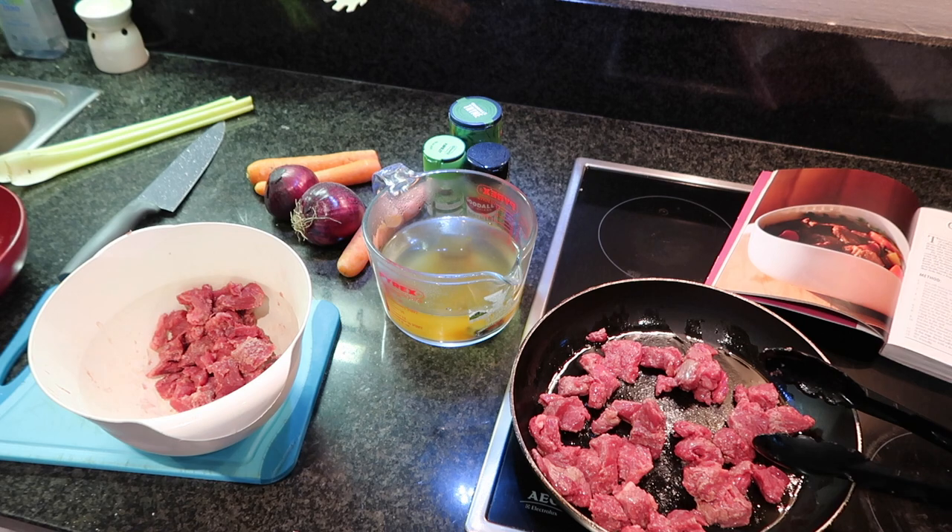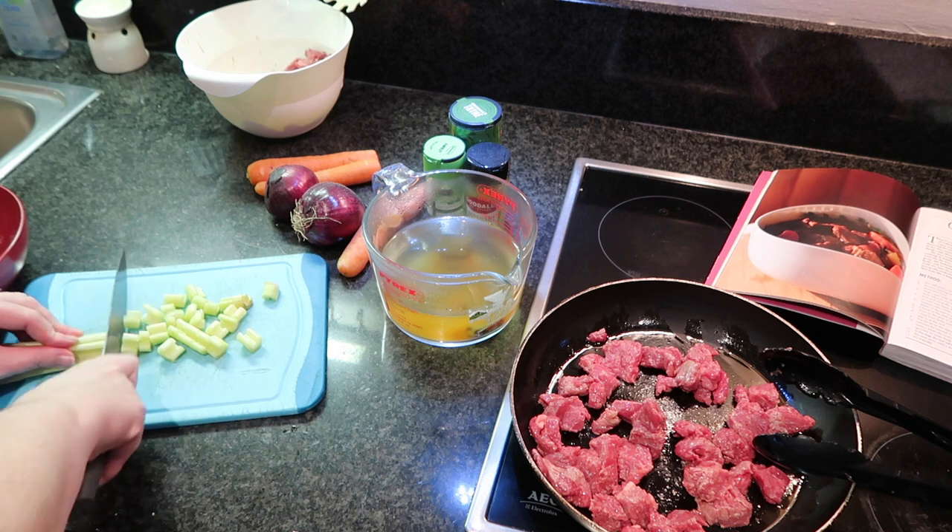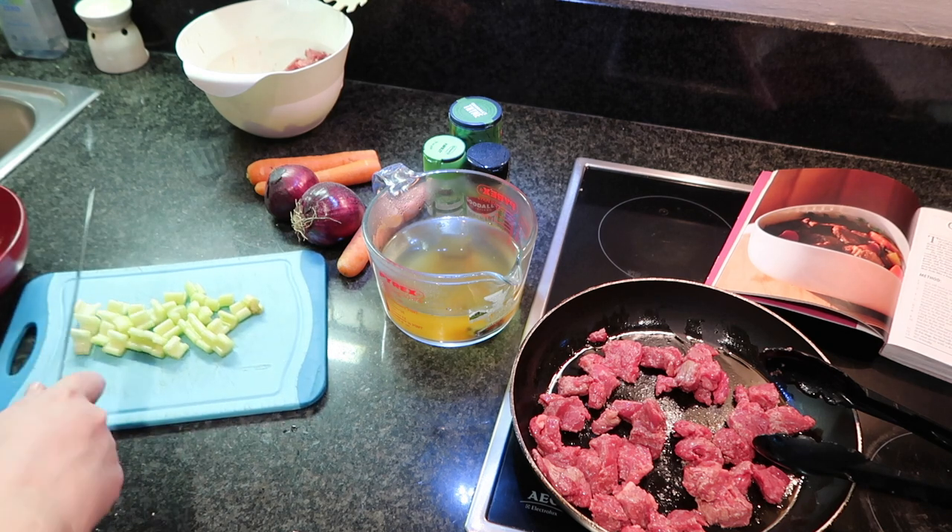Once that's happening, I'm going to chop my vegetables — celery, onions, and carrots — and put them inside the saucepan.